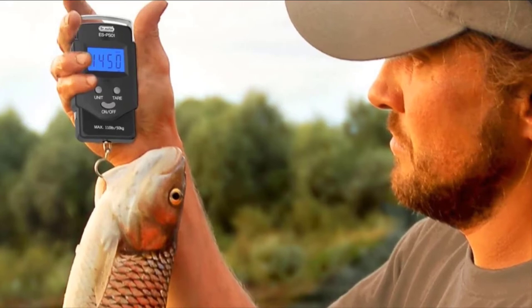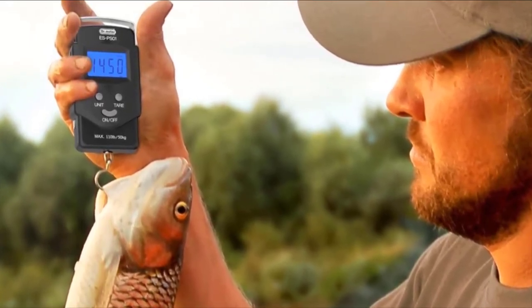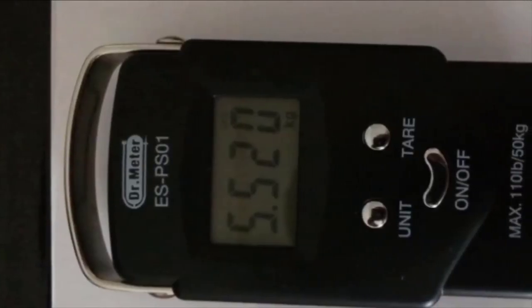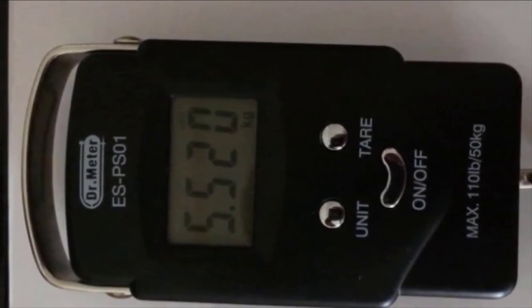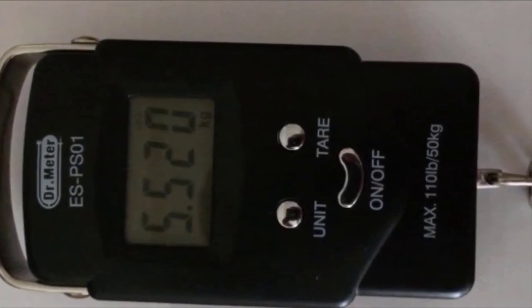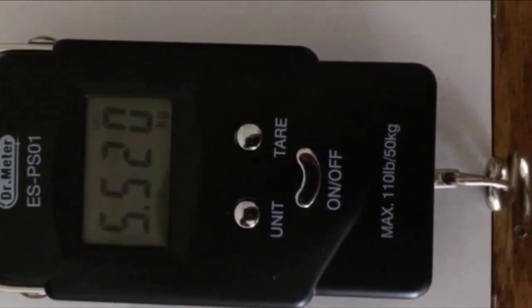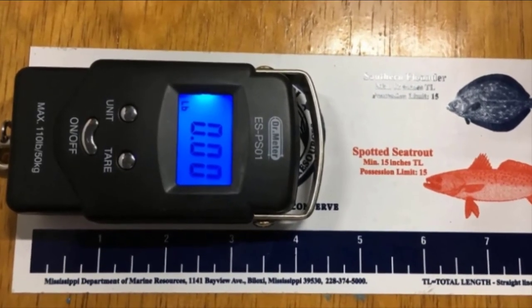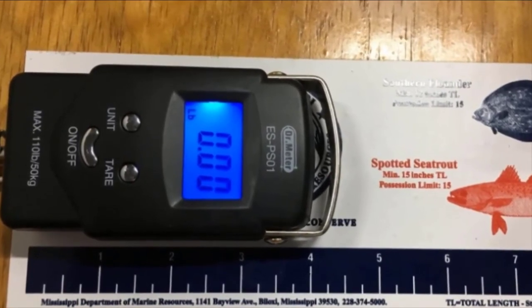At number three, we have the Dr. Meter Electronic Balance Digital Hanging Hook Fish Scale. If you want to weigh both small and large fish from as little as 0.2 pounds up to 110 pounds, Dr. Meter is the best option for people with a limited budget who don't want to compromise on quality. A world leader in fishing scales, Dr. Meter is in the top three for good reason — this electronic scale is the perfect choice for catching fish under 110 pounds.